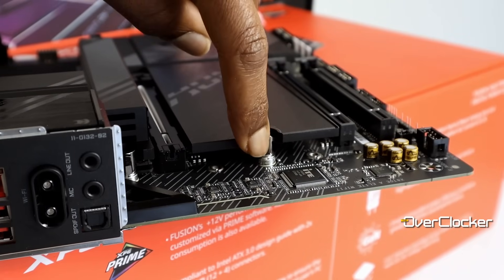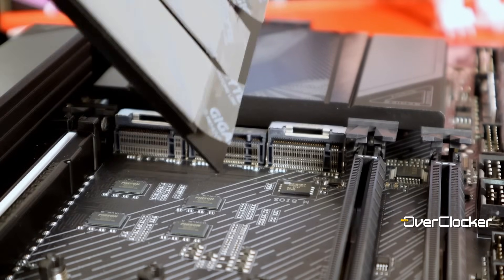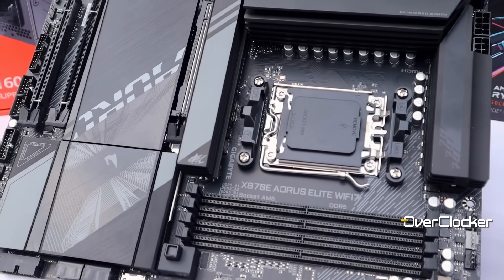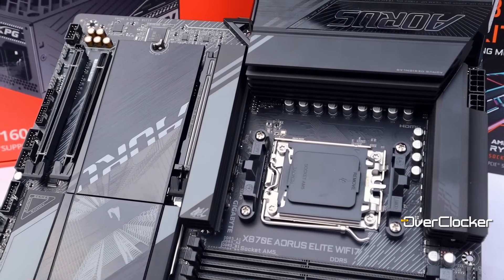For storage, we have four M.2 sockets. Three are wired to the CPU while just one is wired to the chipset, so you can run up to three Gen 5 M.2 drives. Do keep in mind that if you do that, your GPU will operate at just eight PCIe lanes. You also get three full-length PCIe slots: one is x16 Gen 5, and two are x4 Gen 3 and Gen 4 respectively.